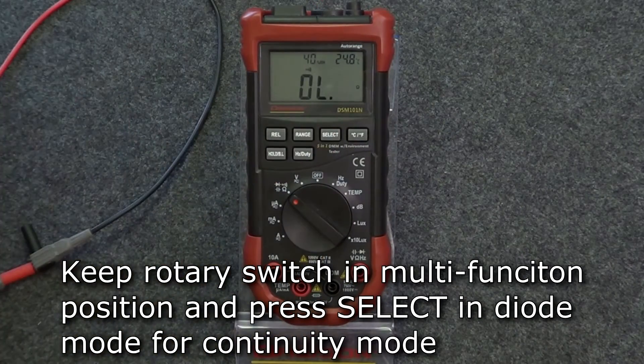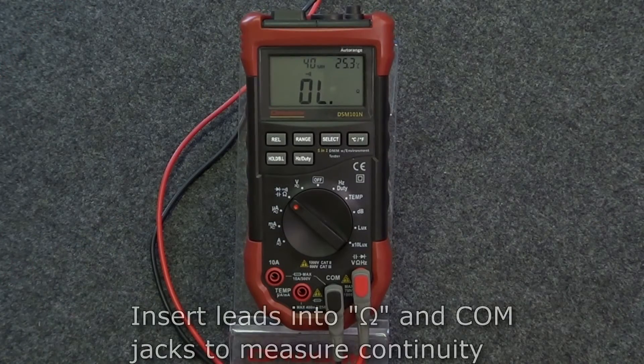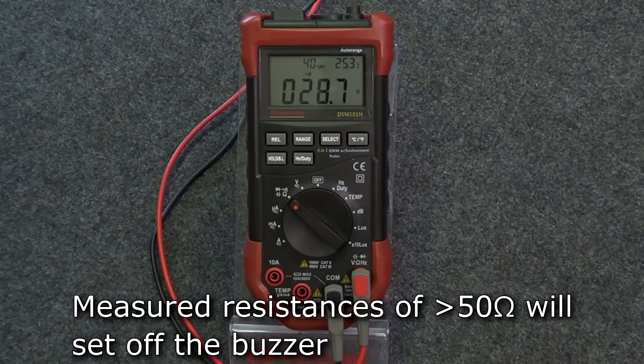Pressing select while in diode mode will move the meter into continuity mode. After inserting the test leads into the ohms and comm jacks, the meter is ready to test the continuity of your circuit. If the meter measures a resistance of less than 50 ohms, the meter's buzzer will sound.